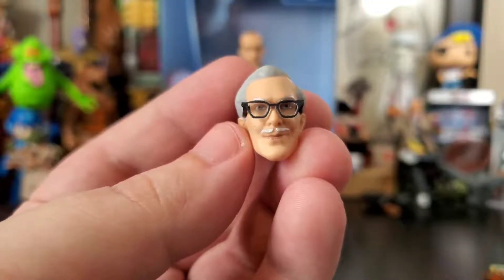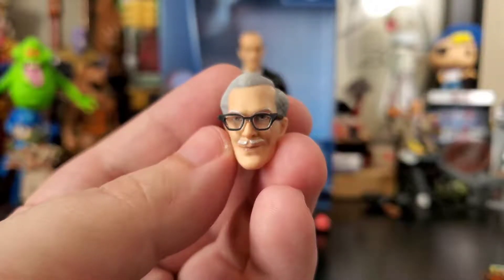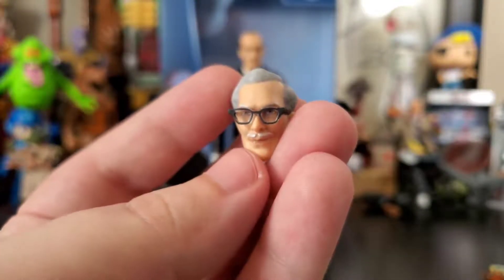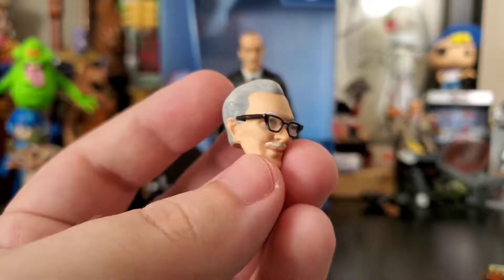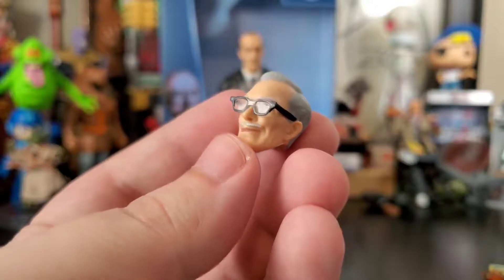Alfred comes with a variety of different portraits. For you Adam West fans out there, we get this Alfred head sculpt which looks fantastic — the glasses are great. It is an amazing likeness to the actor. I think this is the best I've seen glasses done at this scale — super clean.